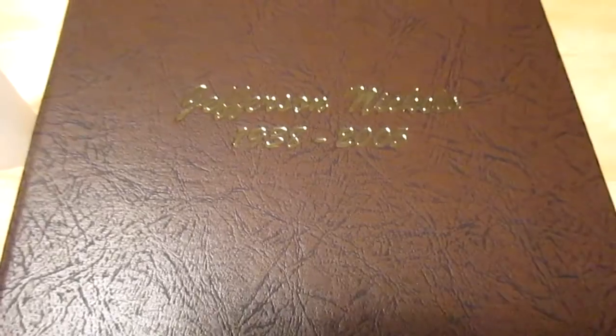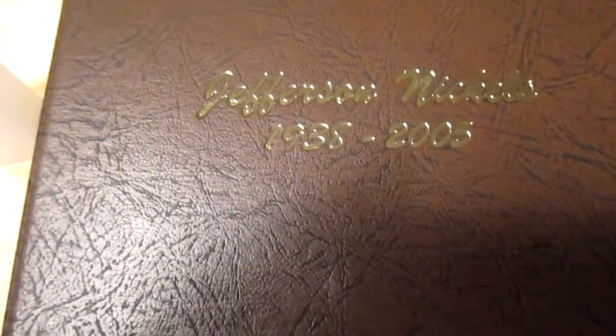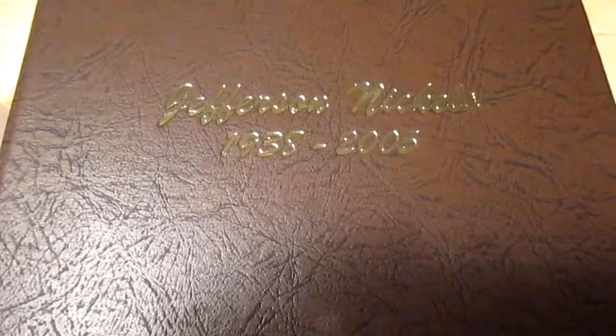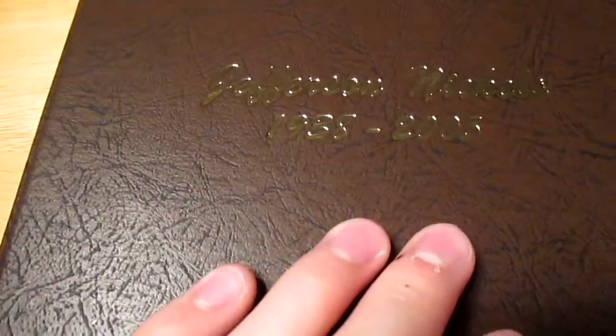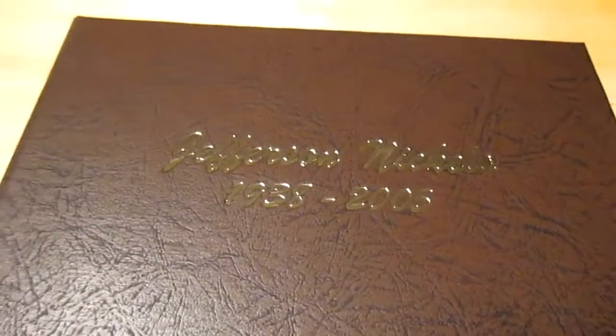Hey guys, Silverbricker here. I picked up a Dansko Jefferson Nickel album — it's 1938 to 2005 — at a local coin shop, and I also picked up some of these tubes. I'm really excited for this album, and I'll show you guys the album.